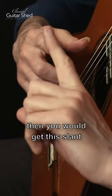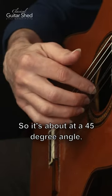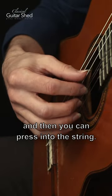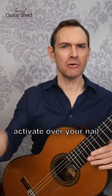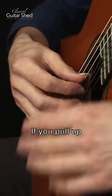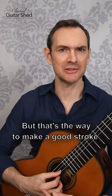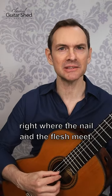When you press in, you get a slant from the nail across the string at about a 45-degree angle, give or take. Press into the string and the string will activate over your nail and go into a circular pattern — that's what makes the really nice sound. If you pull up from there it's going to be very thin, so the key is to push in through it right where the nail and the flesh meet.